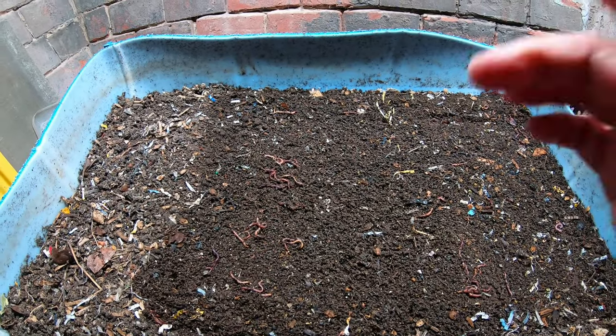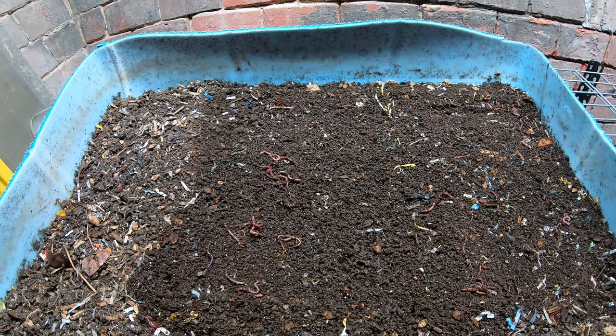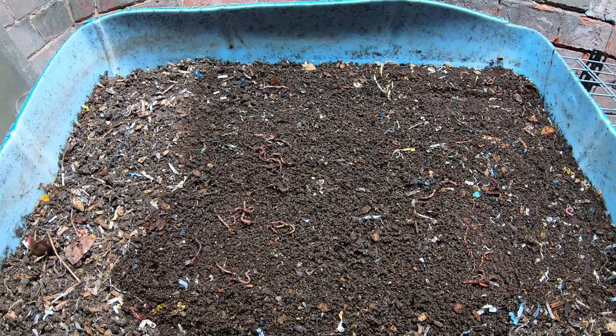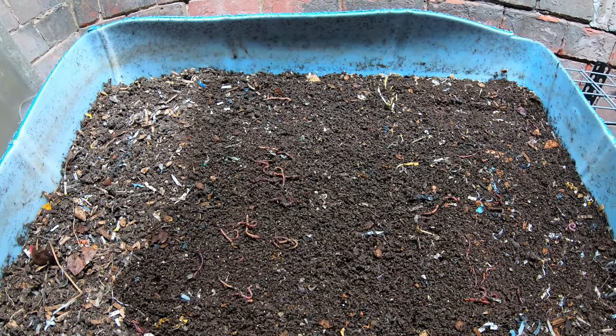Not sure if you can see this, but there are quite a few fruit flies or fungus gnats — whatever the case may be — in this bin. So before I even get started, I'm going to show you what I do about fungus gnats.